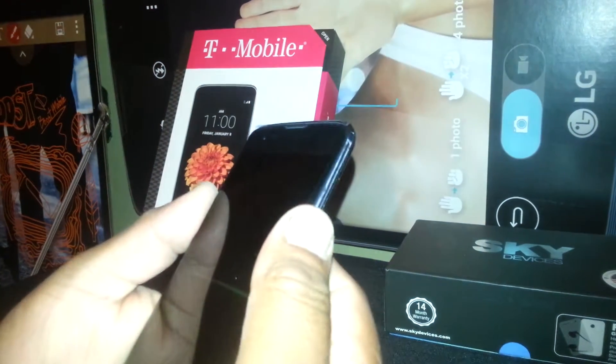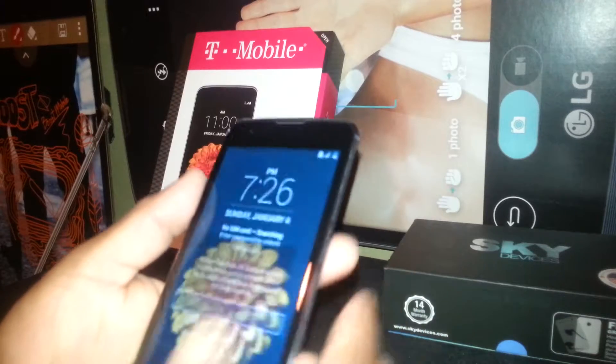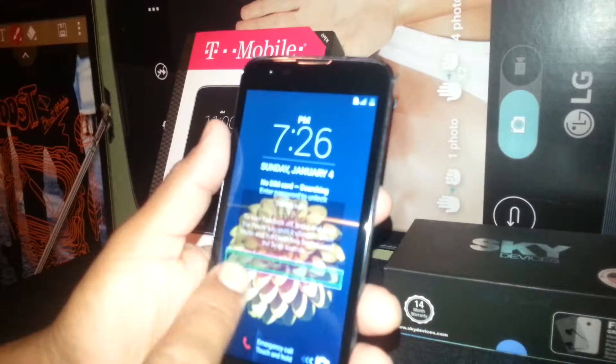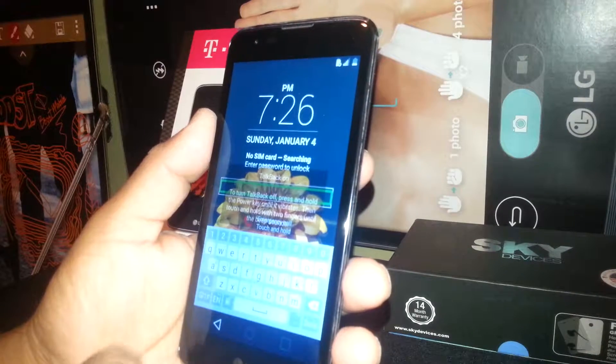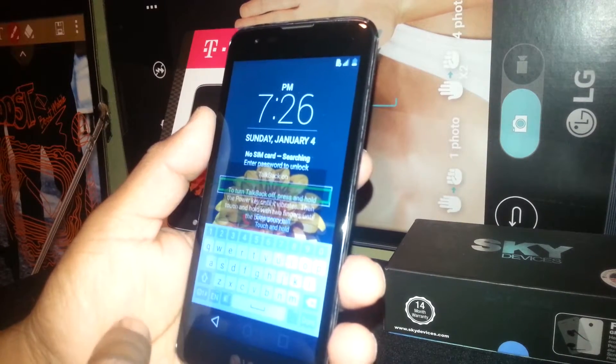If you have a password blocking your screen, you're going to go through this. Just touch the selected box and double tap to show the keyboard. Now just enter the password, which is some letters and numbers or symbols, whatever you choose.